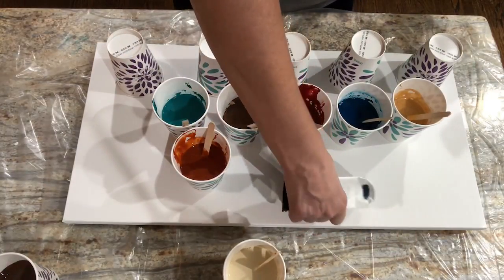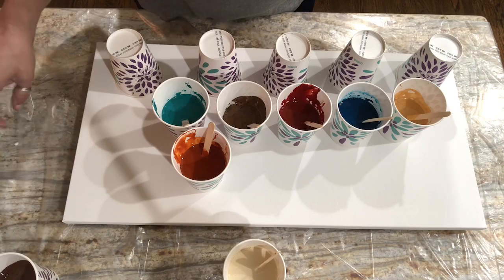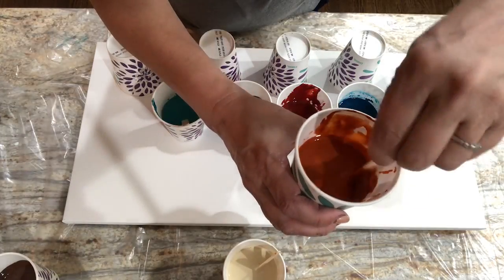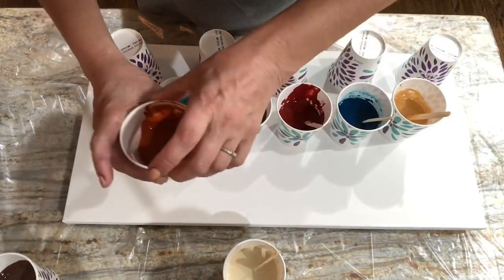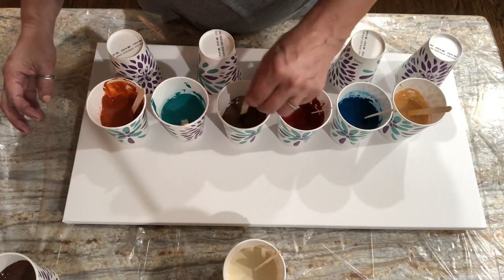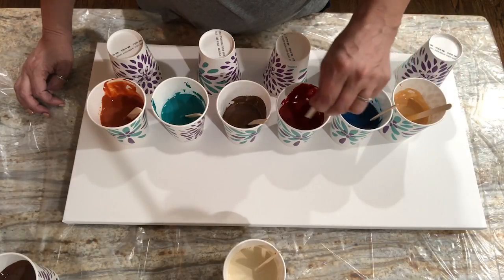I've gone ahead and added three drops of my treadmill silicone to my colors, except for the burnt sienna, because I wanted to show you my consistency. The paint hits the cup, it lasts for about half a second, and poof, it's gone. Another thing I like to do is as I go along I'll stir — but since I've added my silicone I don't want to stir too much. The drag on all the cups of paint should feel the same; one should not spin too freely. I'm happy to report that these guys do feel very similar.